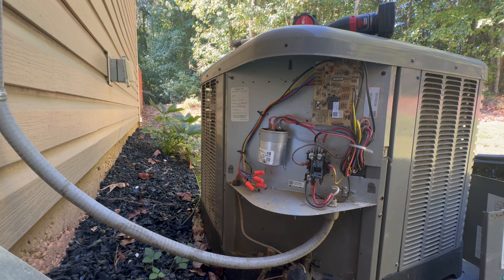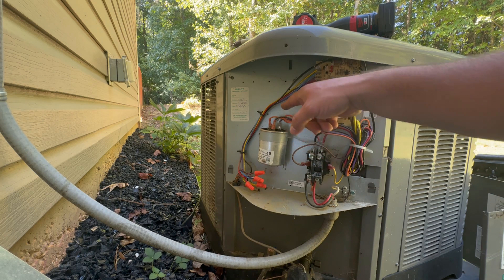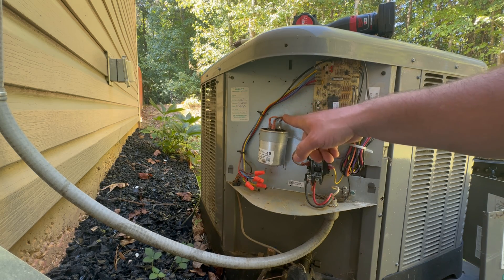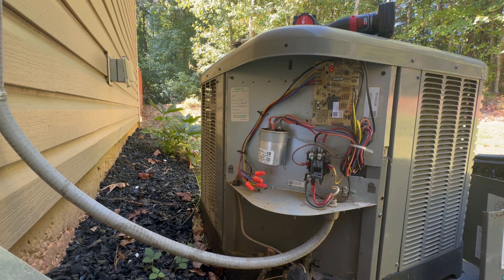Now that you've gone in and looked through everything, the next best thing to do is to de-charge the run capacitor, pull the leads off, and then check with your multimeter on microfarads. Make sure that this is well within that plus or minus 6% range for the compressor and the fan motor. Once you've done all that, given it a look and tested everything, make sure the electrical component side is looking good.